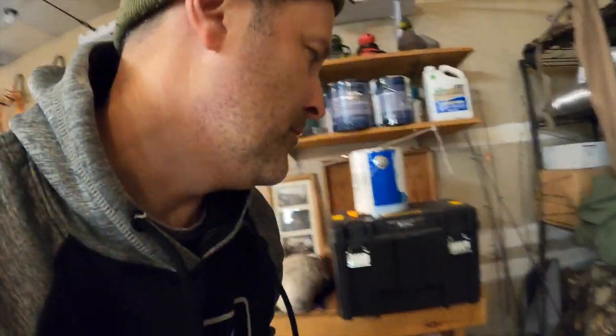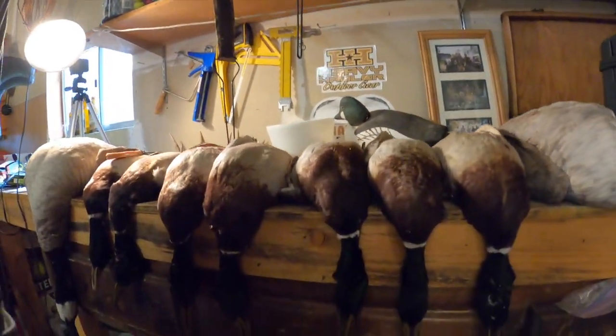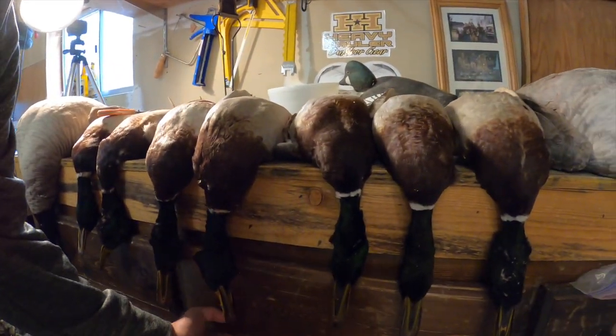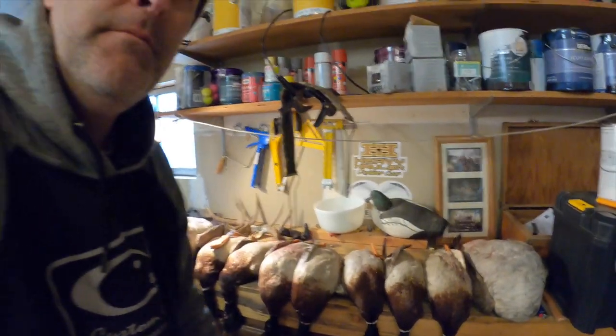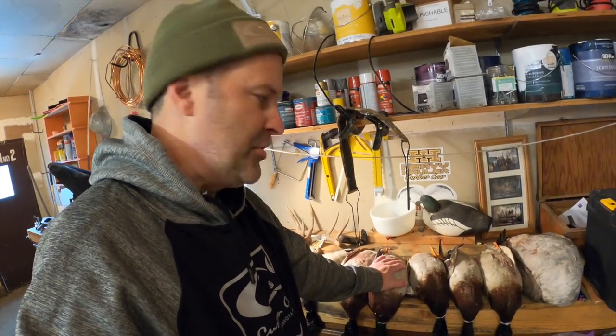I lay them breast up so that just in case there's any shot that's gone through the guts, it doesn't seep into the meat. These have been sitting for four days. We're going to pick the breast clean. I'm going to show you how I prefer to clean these and cook them, and then we are going to eat them. So let's get cleaning.